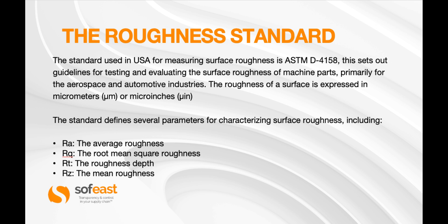The roughness of a surface is expressed in micrometers, microns, or micro-inches. The standard defines several parameters for characterizing surface roughness, including RA — the average roughness — which is generally one of the main specifications laid down on any sort of drawing or technical specification.